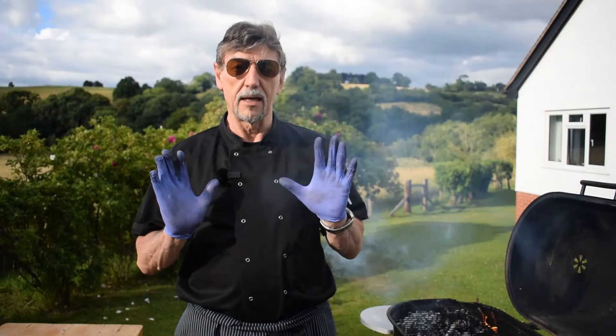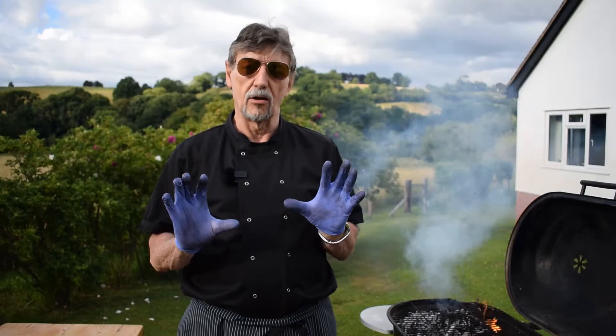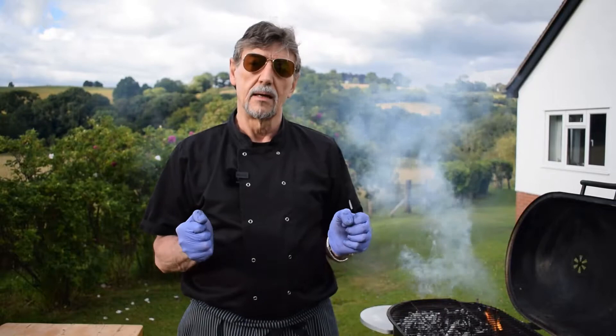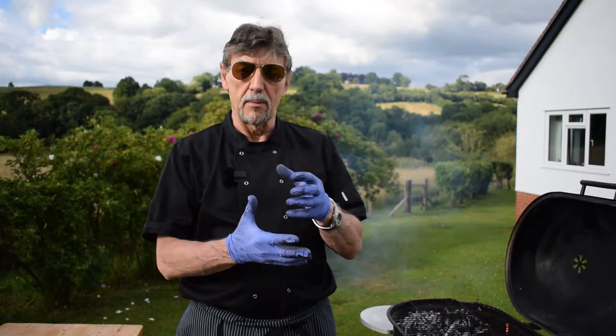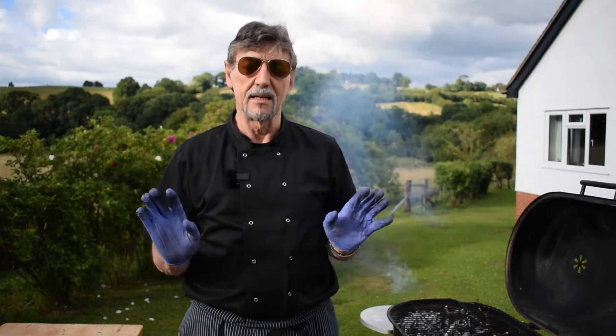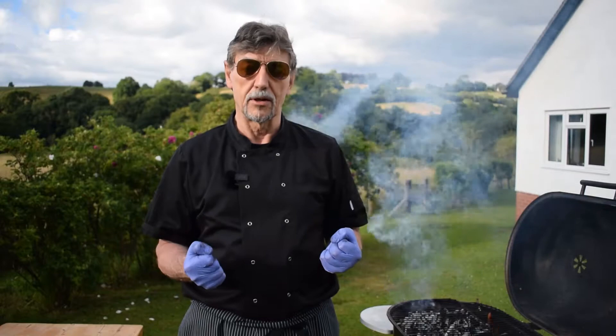You'll also see me wearing latex gloves, which are really handy on a barbecue. I've been handling charcoal and now I can take them off and my hands are clean before I handle food. They're also great for food safety — if I'm touching raw food and then need to touch something cooked, I can just remove my gloves and spritz my hands with antibacterial cleaner. Having one or two pairs of latex gloves is really essential for a great barbecue.